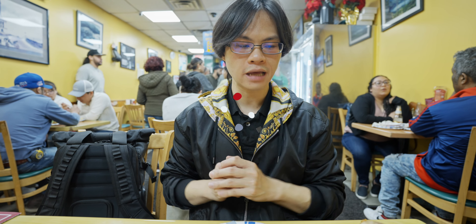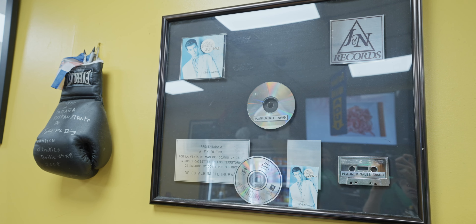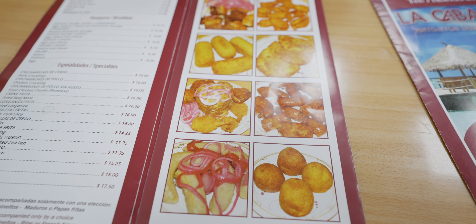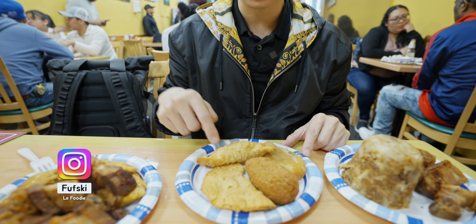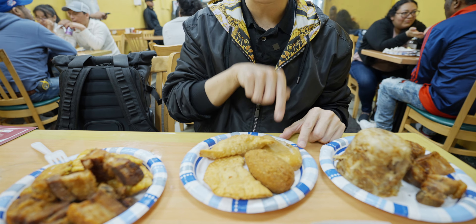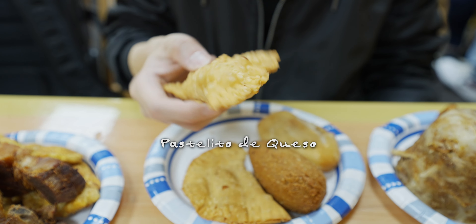Now we're sitting inside the restaurant and we have our food. The food came fairly quickly and the place is fairly busy, so as a result there's not much service. I figured out what food we want and here we have a bunch of stuff — a plate of four items. These two are the same: this is Pastelito de Queso, like an empanada with queso in it. This is Kipe, and this is Bollito de Yuca. Let's try the Pastelito de Queso first — it's kind of like a fried empanada with cheese in it.